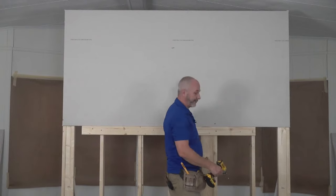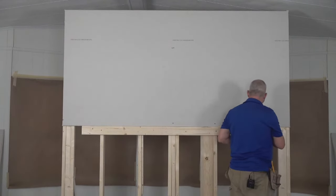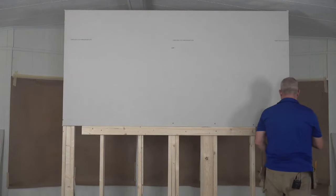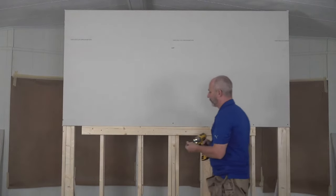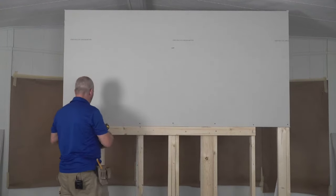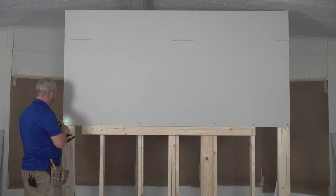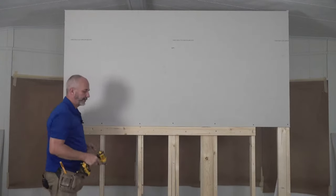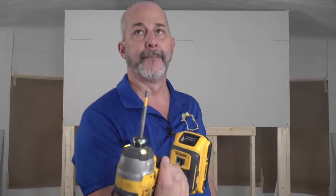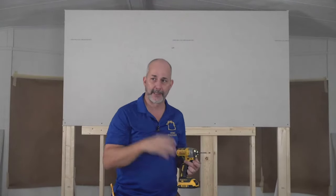Next, find all your stud locations and throw a screw in each one. Knowing where the middle of that stud is — that's crucial to your success. You have options for drill bits: you don't have to just use a Phillips bit. There are dimpler bits, drywall screw guns, and other tools. This is a basic tool and if you're careful you can be successful with it.